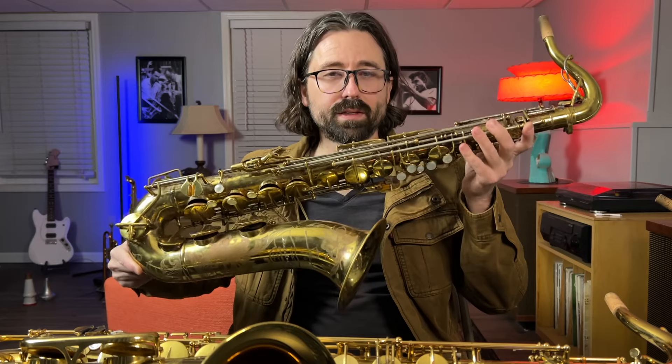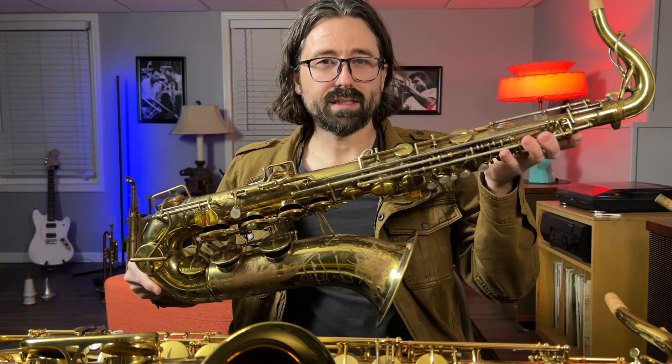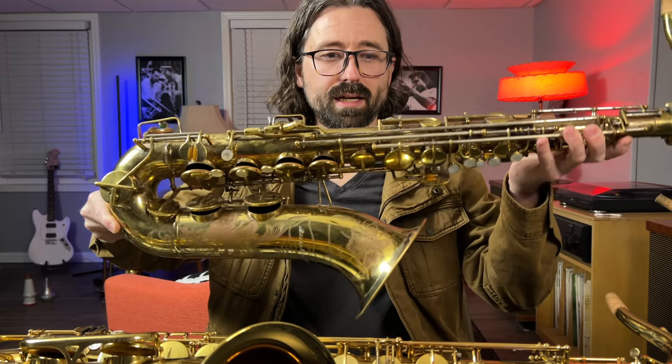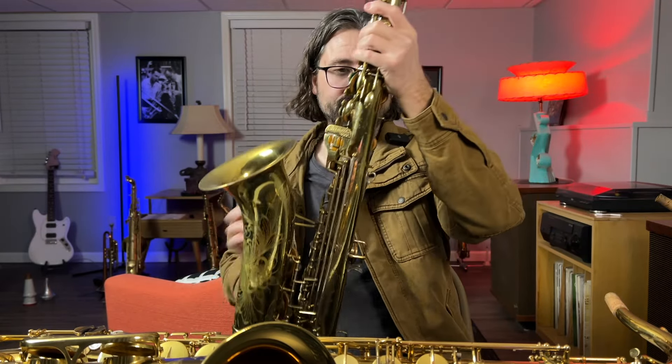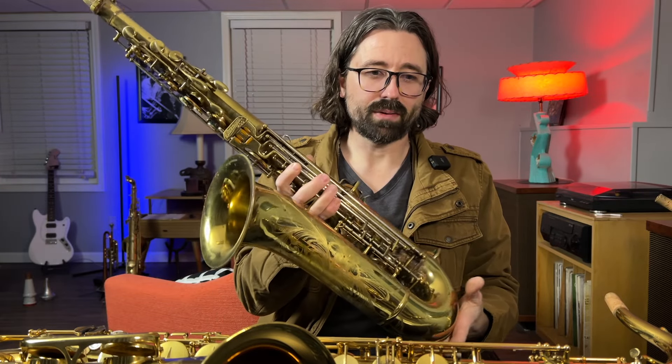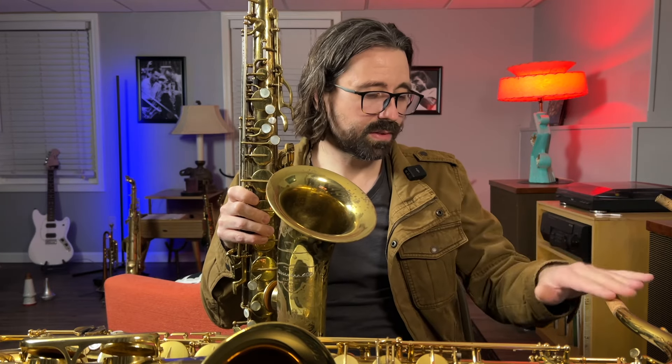Let me show you one more saxophone. This Büscher 400 tenor saxophone is finally done, and it is beautiful — it plays so amazingly. I have a good friend who's a really good player coming over soon, and we're going to compare all three of these horns and his horns. So it'll be a cool tenor sax shootout.